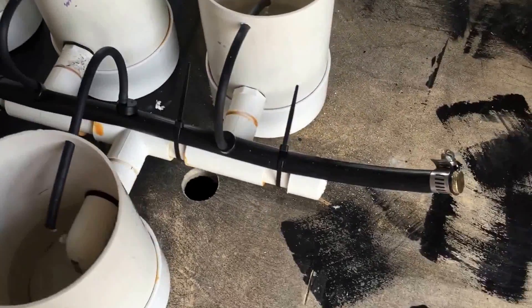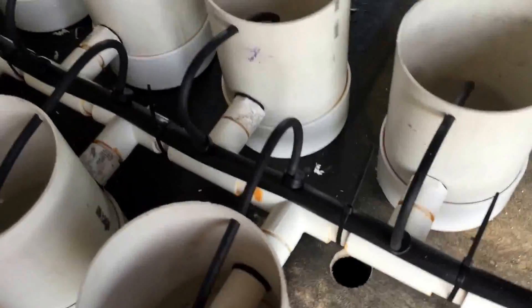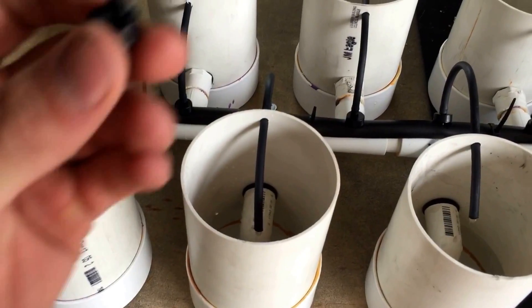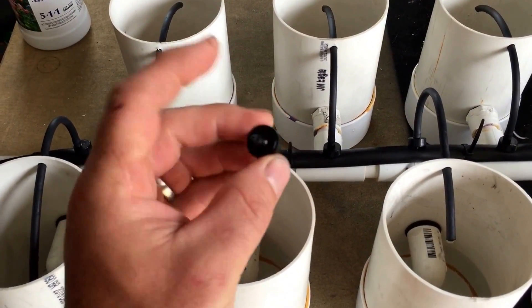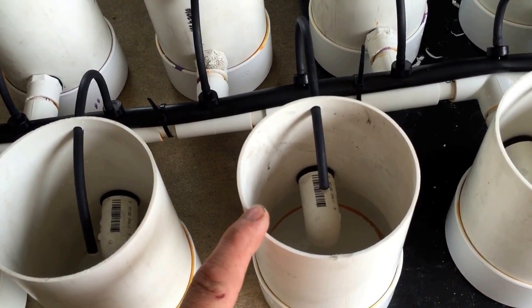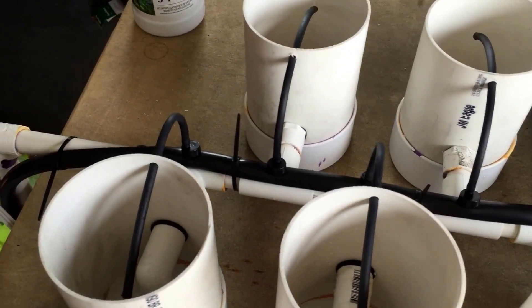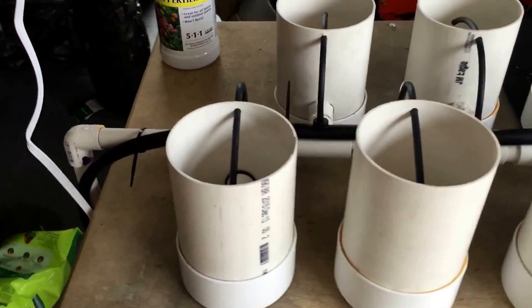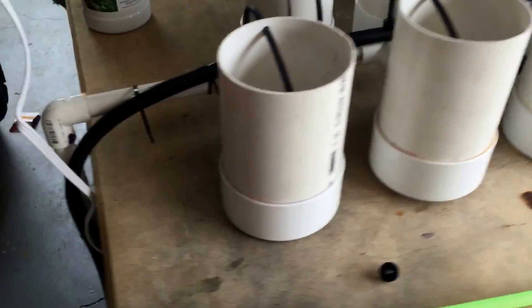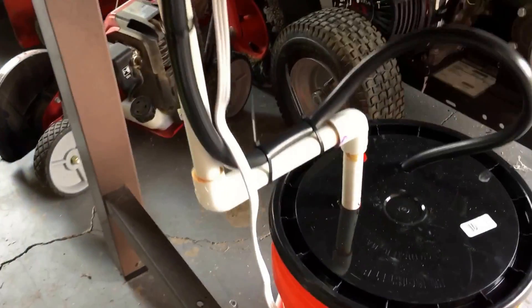Everything else is just a basic Rain Bird mister head — this is a one-gallon-per-hour head. You can kind of see the flow we've got there, and that's with the pump on full tilt. I've got a 260-gallon-per-hour flow rate on the pump, and it comes down here, dumps down,